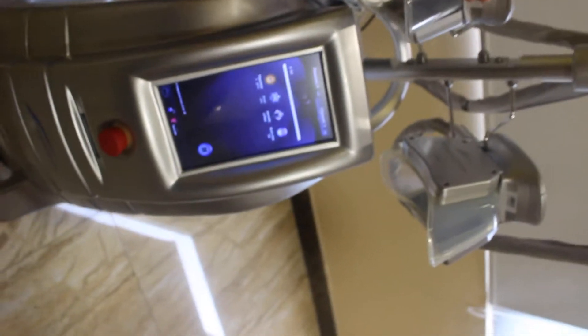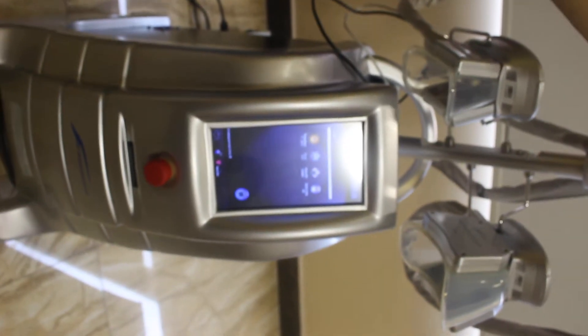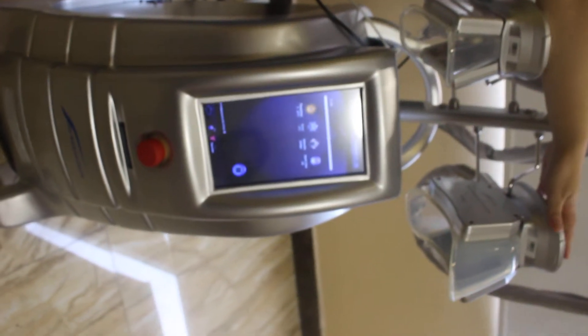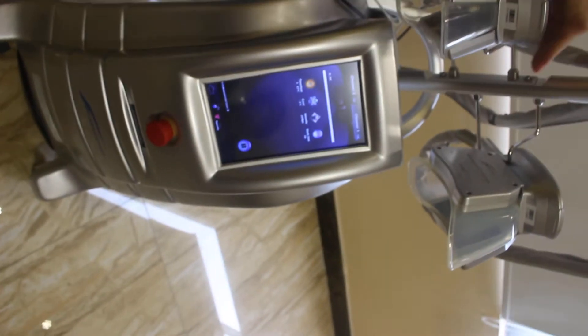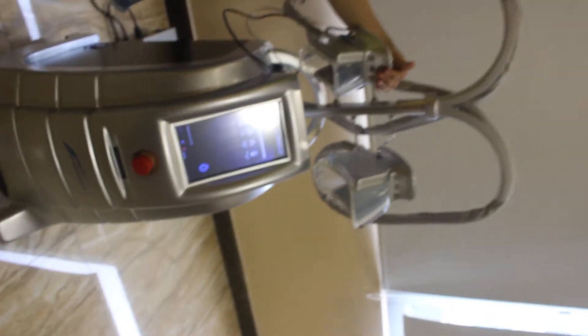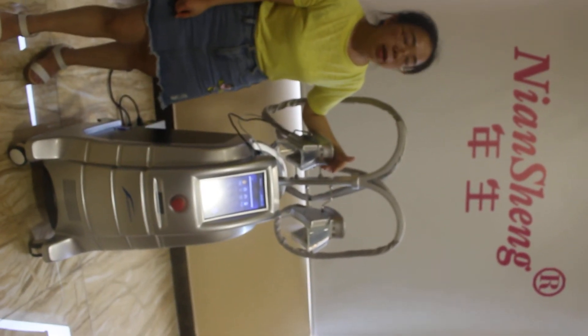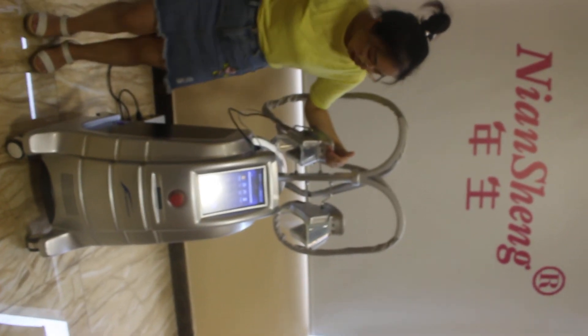This is the 150mm size handle testing. Due to time constraints, we only demonstrated this handle for you. If you have any interest in our machine, please feel free to contact us. We are the Yejin Beauty Equipment Factory. Thank you, and have a nice day.